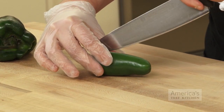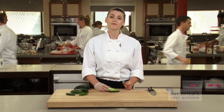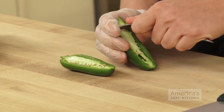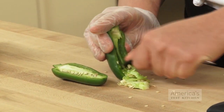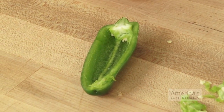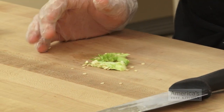We like to cut the pepper in half lengthwise, and then scrape out the seeds and ribs using a small spoon. I like to reserve some of my seeds, just in case my dish needs a little extra kick to it at the end.